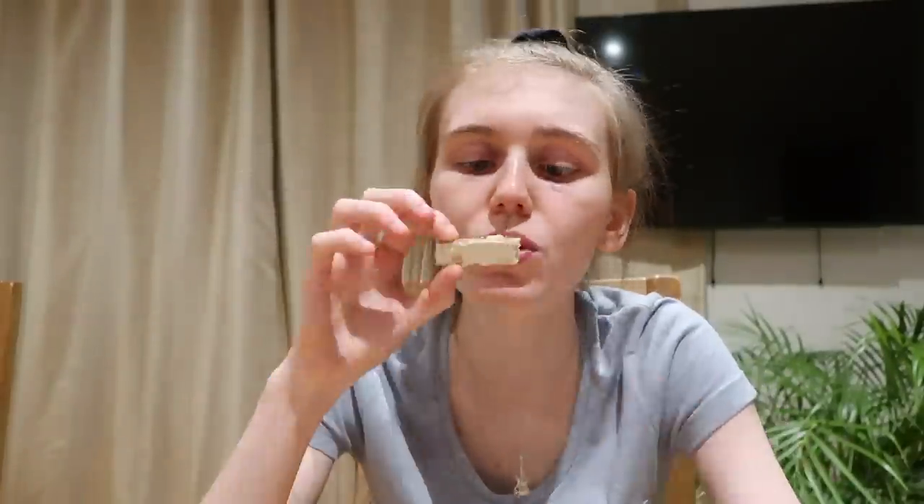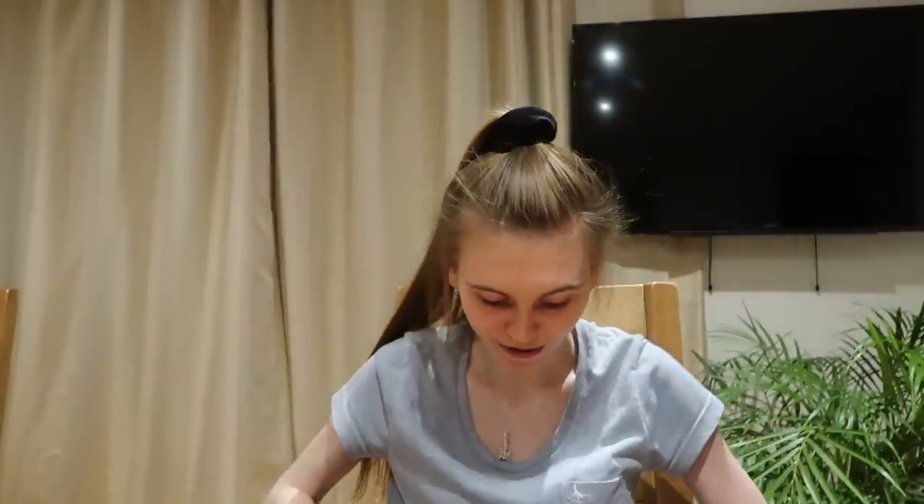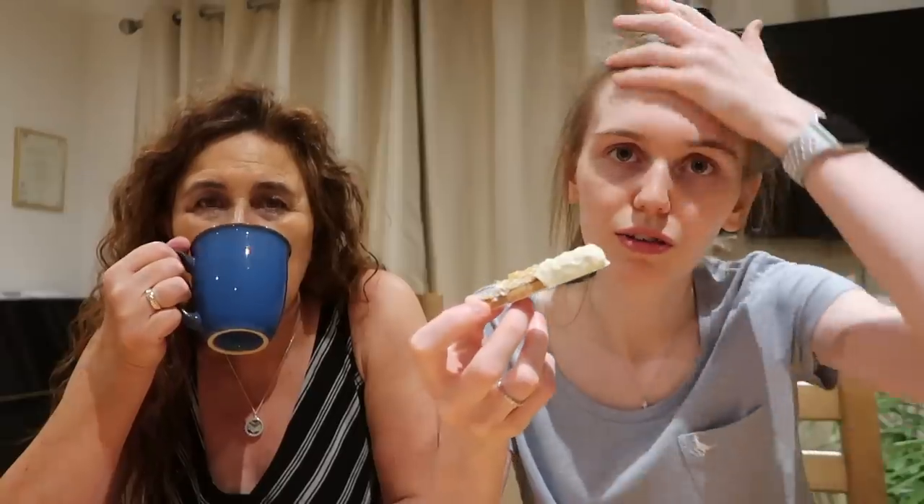I think this White Twix might be my new favorite chocolate bar! Just the biscuit left — so that's how you eat your Twix. So much better than normal Twix! I just spilt water all over my phone — well done! I keep spilling water every time. I think I had like three snacks a day sometimes.